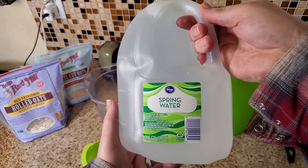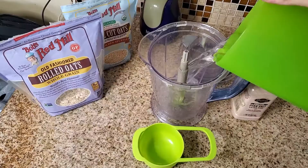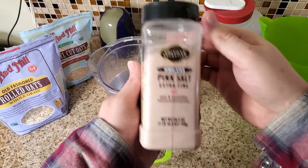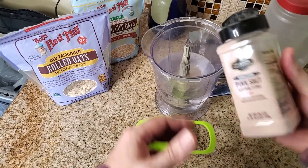I like using spring water because it doesn't have fluoride in it and it's high alkaline, which is healthy. You're going to want four cups of water — pour it into your blender — and then I always like to add a little bit of salt because it helps it taste like cow's milk even a little more. Just a little sprinkle of that in there.